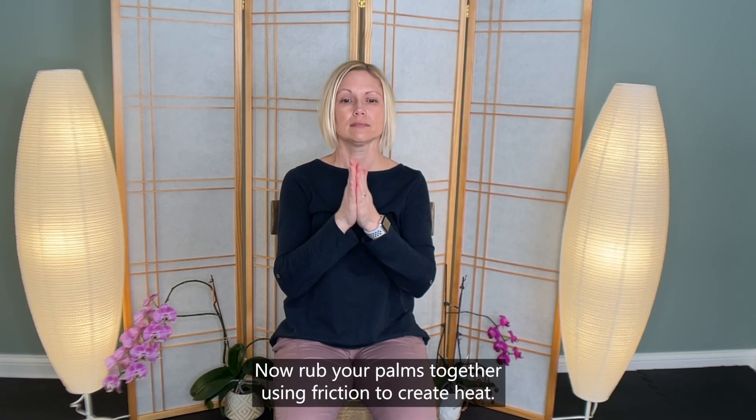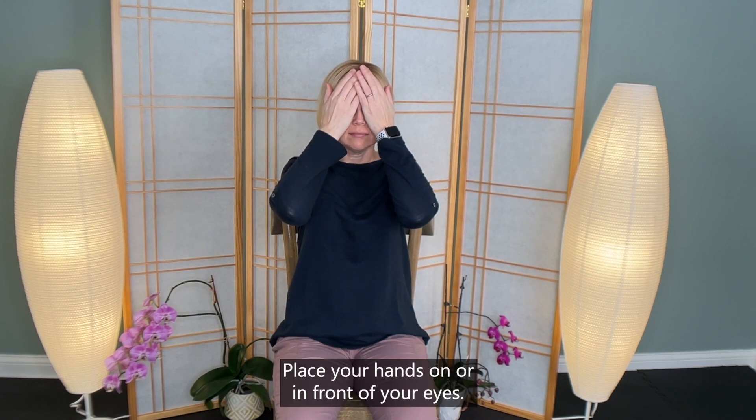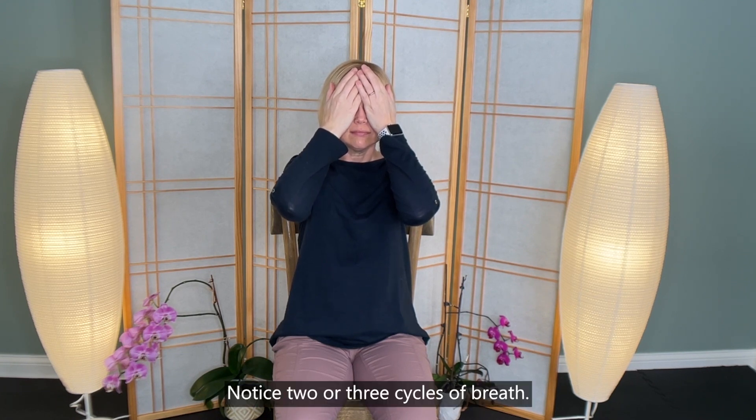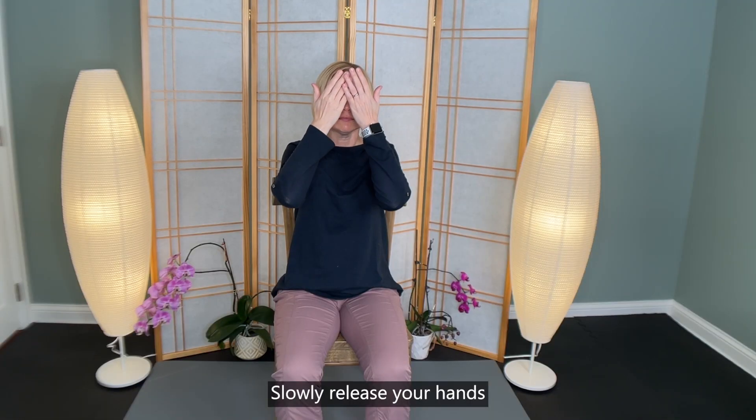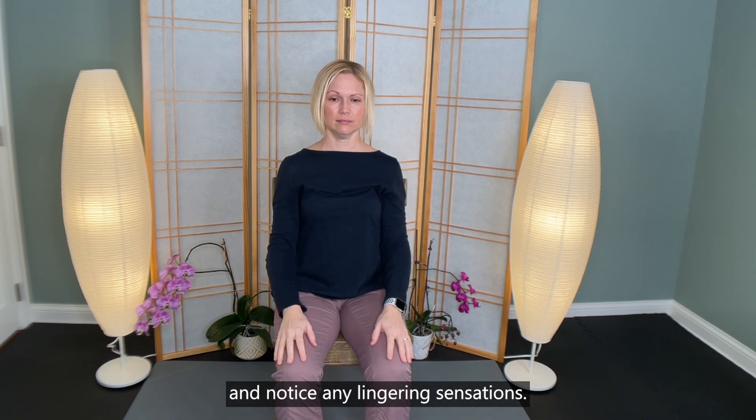Now rub your palms together, using friction to create heat. Place your hands on or in front of your eyes. Notice two or three cycles of breath. Slowly release your hands and notice any lingering sensations.